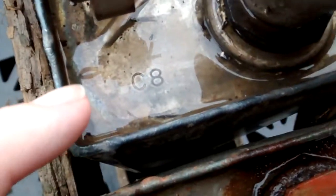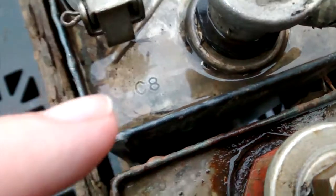Over here is the size marking, and it'll tell you the amps and stuff. There's a table you can look up.